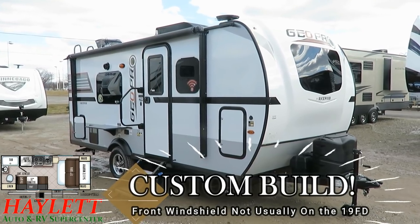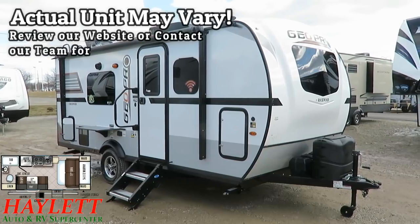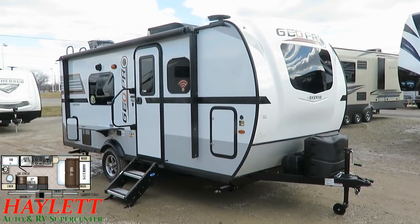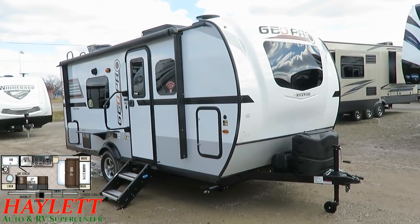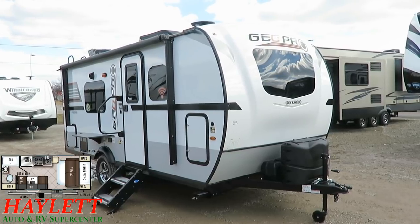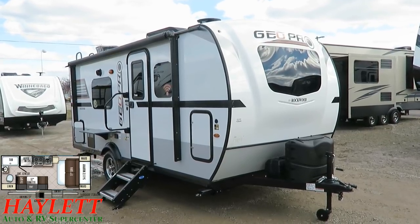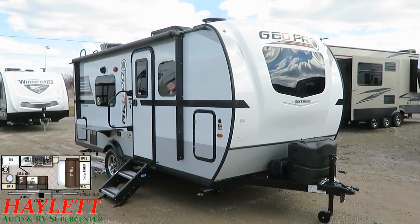Last year, Rockwood came out with these amazing-looking front windshields on their GeoPro series, but the 19FD didn't get one because it had a Murphy bed. My number one question on the Rockwood GeoPro 19FDs is: can you get a windshield on it? Well, it wasn't standard, but I called the factory and they said we use the same nose cap, the same front wall on any of those — we can absolutely do it. So for a few hundred bucks more, ladies and gentlemen, you've got the best-looking, sexiest little 19FD this little world's ever seen.